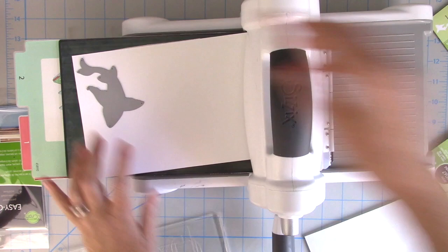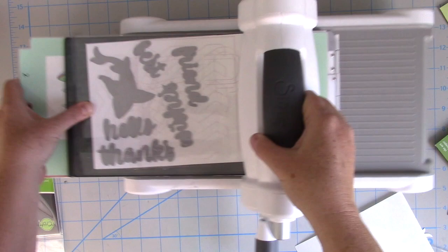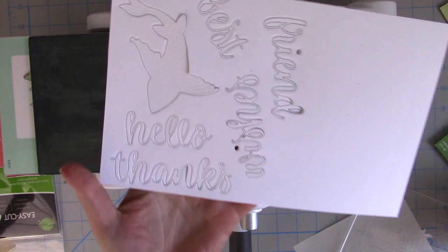I'm going to cut everything out of very heavy, smooth white cardstock because I'm going to color all of these things. Because I have the thin adhesive behind a very heavy cardstock — I think it might even be 120 pounds, I'll link it down below — I am going to use a Precision Base Plate to make sure that these dies can cut through everything. I'm also going to run it forward and then backward through my Sizzix machine, and you can see that did the trick.